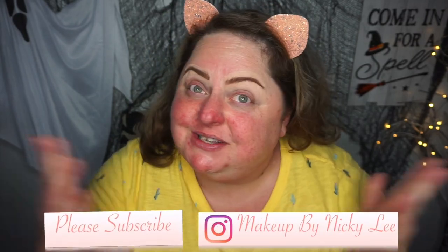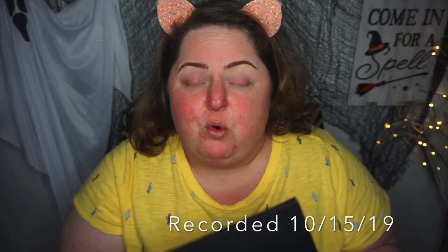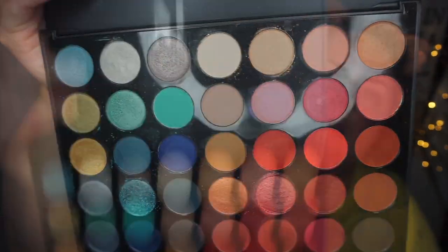Welcome back to my channel. If you're new, I'm Nikki. I'm so glad to have you. One of my loyal followers asked me to do a tutorial with the Morphe 35H Hotspot. I hauled this recently in a makeup haul and if you're interested, I'll have it linked in the description below.